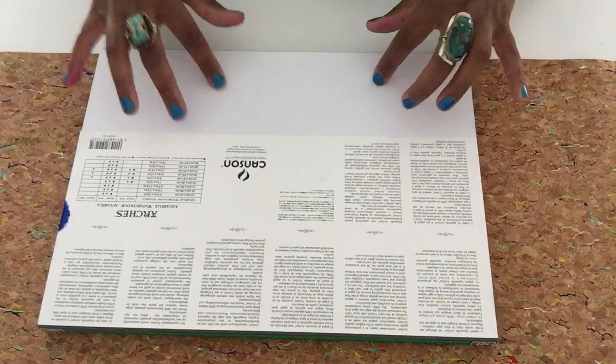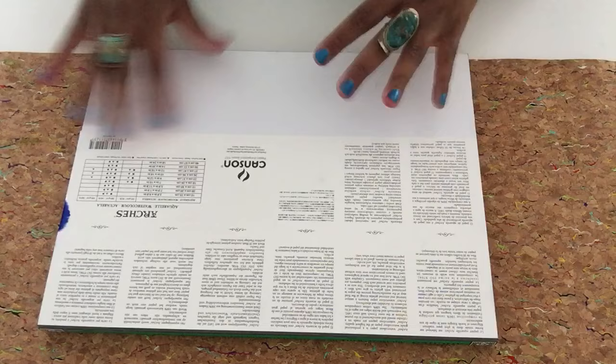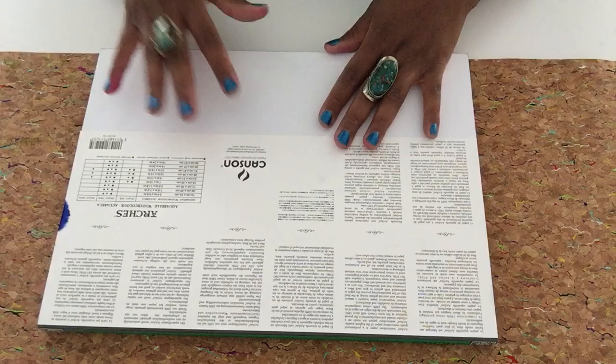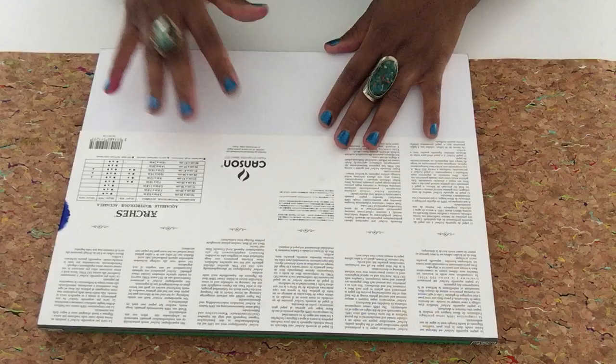The watercolor paper has a watermark to show that it's authentic, and it has what is called the sizing applied at the last part of the manufacturing process — they put a gelatin on the paper, which gives it a consistent feel and makes it very absorbent. Arches 140 pound cold press is great for all wet techniques: watercolor, gouache, ink, and acrylic.